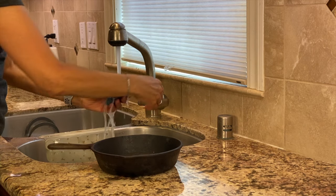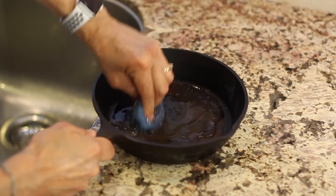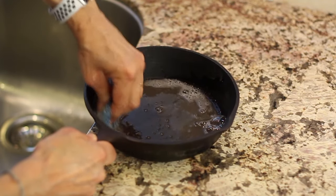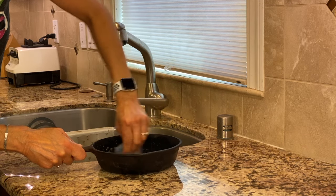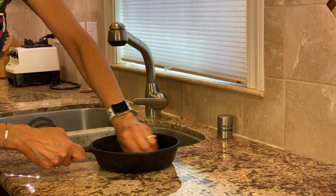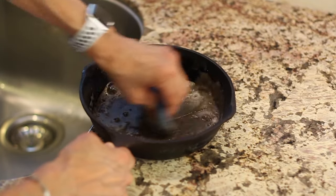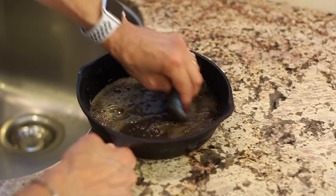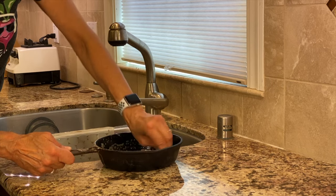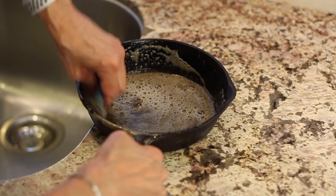I'm going to take my steel wool pad, get it wet, and then place it in the pot and start scrubbing. This is going to be the point where you spend the most time working on this, because it's going to take some muscle to get rid of that rust. If for some reason you can't get it all out, then we resort to the second method using salt. Right now I can see the color of the water has changed and that rust is lifting up. There's a little bit of rust on the handle too, so I'm going to do the whole thing. Since I can't really see the bottom of the pan very well, I'm going to flip this over, do the other side, and then come back.